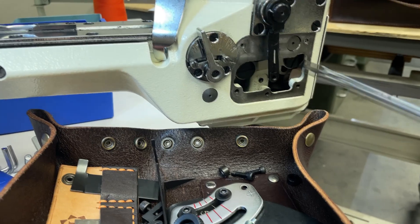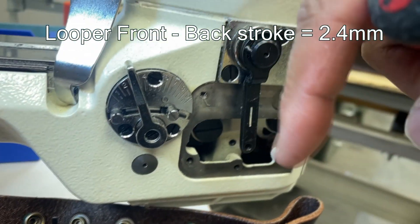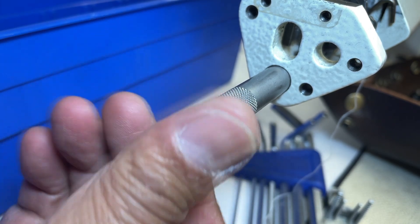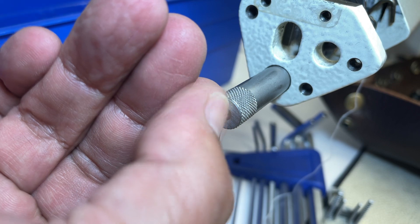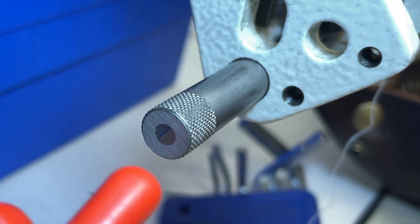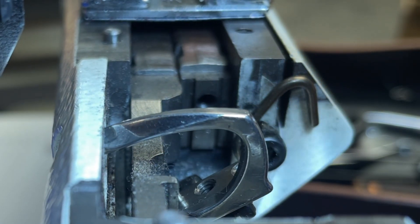I changed the looper front and back stroke bigger, about 2.4mm. Please check our YouTube video "Flat Seamer Gauge Adjustment 2021, Chapter 1" for more detailed information. The higher side of the tip should flush with the outer housing of the tool. Since I changed the needle size to number 90, if the deflection of the needle is too big, both the needle and looper could wear faster. So I made the needle front and back stroke bigger to minimize deflection.